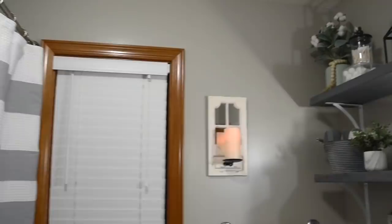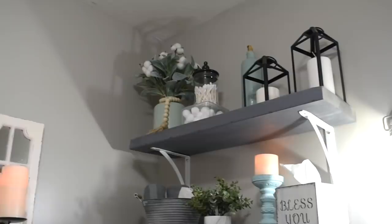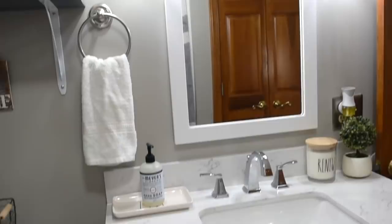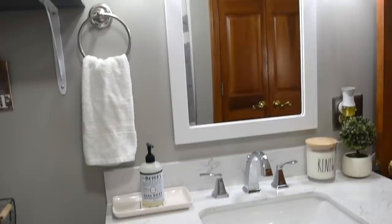So this is how the bathroom turned out. I'm so in love with it. I just love the gray with the kind of bright blue colors and the seafoam green along with the white and the gray. It just matches really well in there to give it that farmhouse coastal vibe that I was trying to go for.